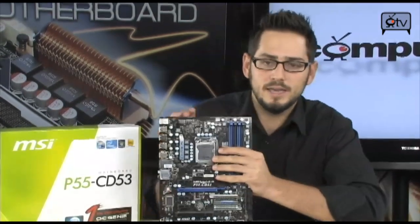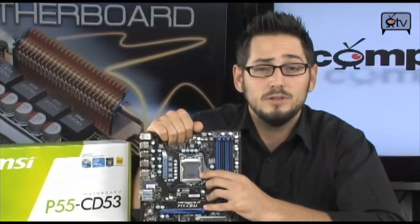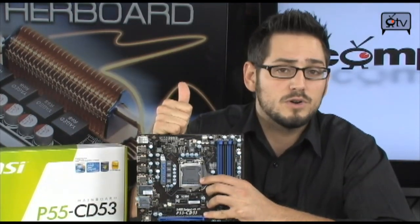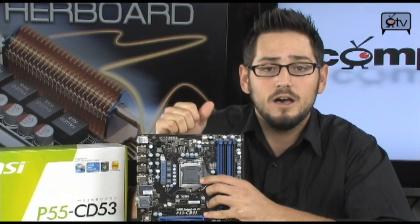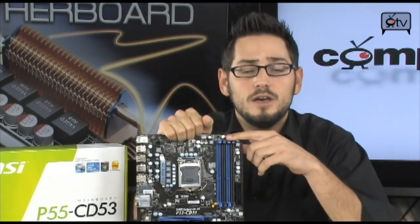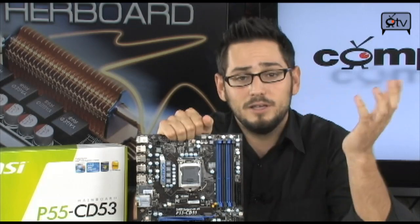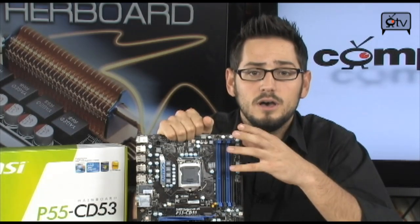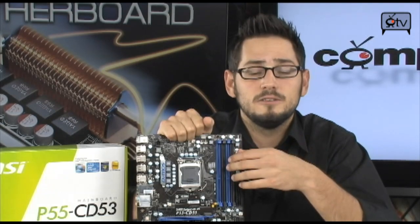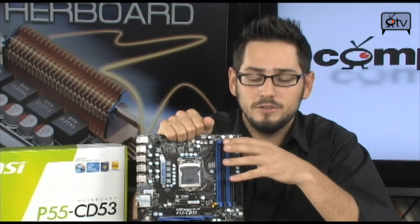Now let's start by looking up here. Socket 1156 means it's going to support Intel Lynnfield processors — your Core i5-750 and Core i7-860 are going to work on here. You have four DIMMs, so dual-channel memory up to 1600 MHz with overclocking, or natively 1333 MHz. If you use four-gigabyte DIMMs you can get up to 16 gigabytes of total memory on this board.